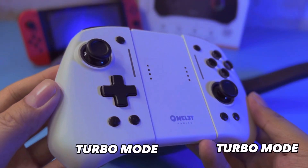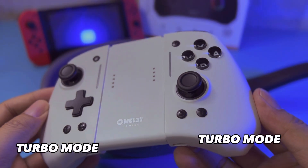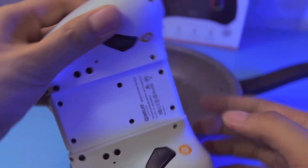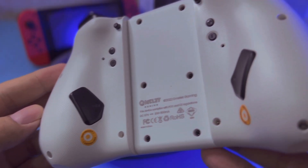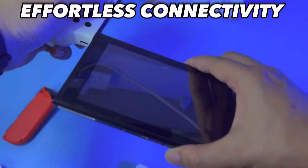Topo Mode. Charging hold at the bottom. Programmable back buttons. Effortless connectivity.